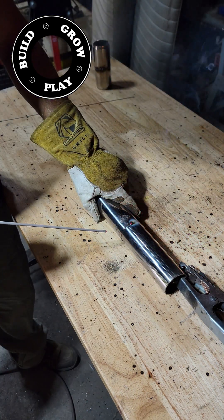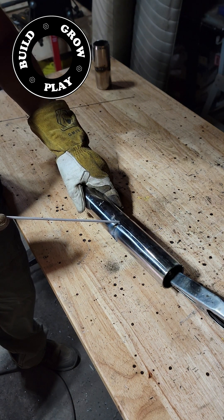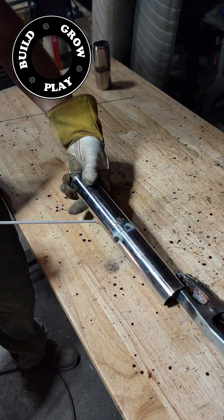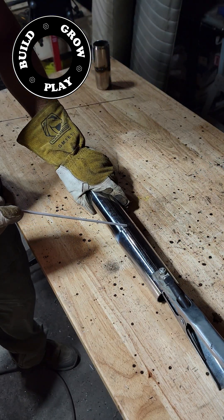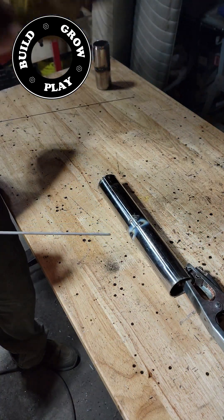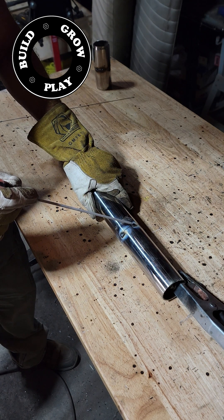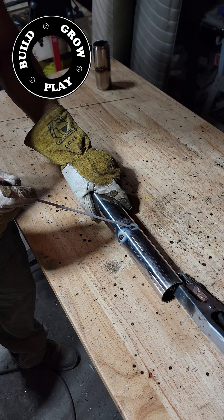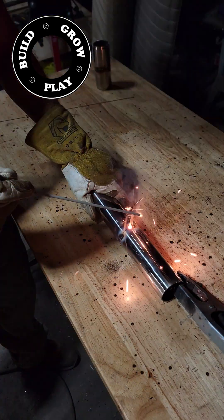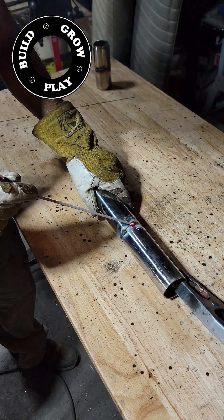I'm using a 316L stainless steel rod, mainly because it's got lots of nickel in it which makes it flow nice and easily. I have my stick welder set at 20 amps — this is as low as my stick welder will go. It is a little difficult to start the arc, but it definitely does not burn through the pipe if you move your rod quickly enough and don't overheat the tube.